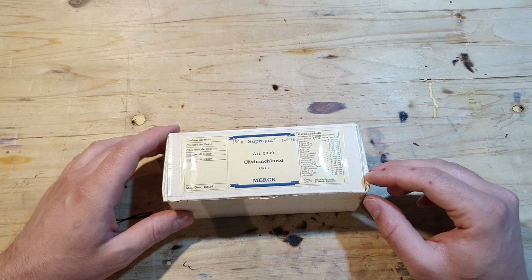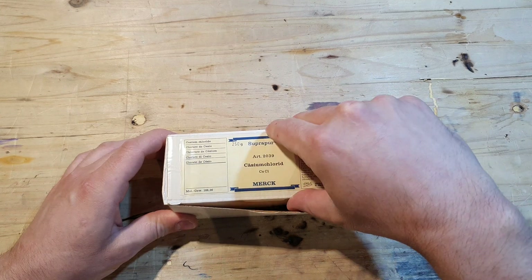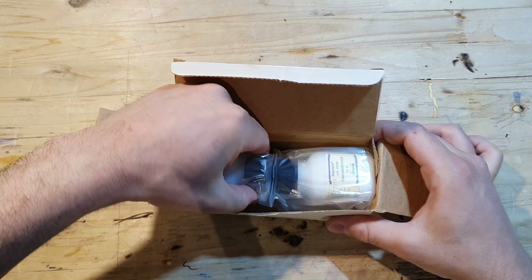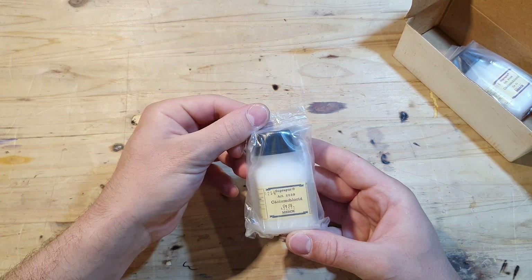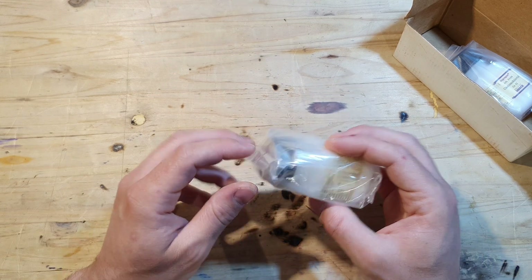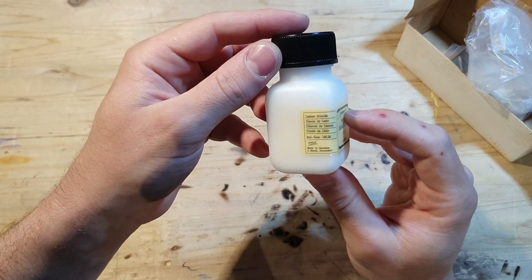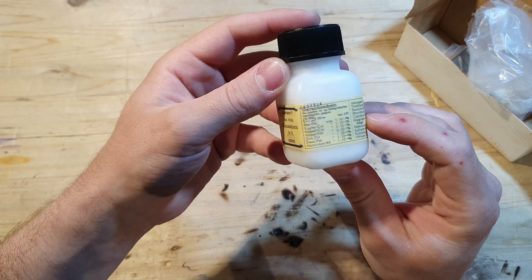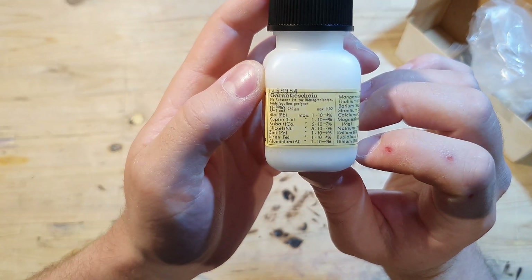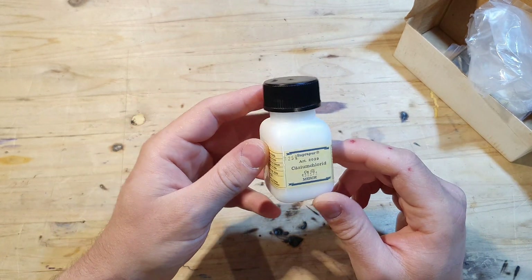There will be a collaboration between him and me, so stay tuned for that. Let's see what we have here. This is some nice cesium chloride — 125 grams per package. I just love these old labels. You can see the impurities in here, and I'll use this to make some cesium today.